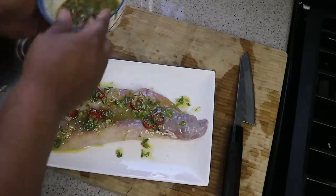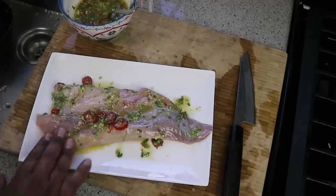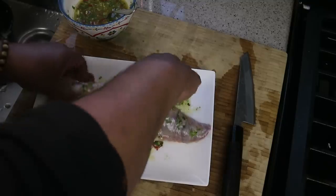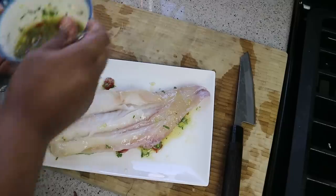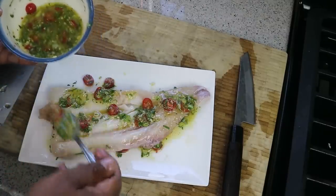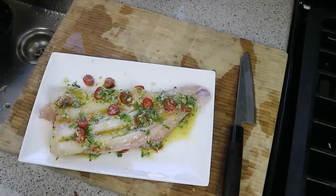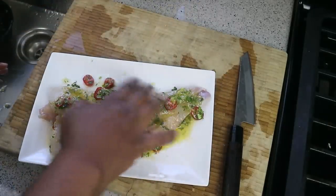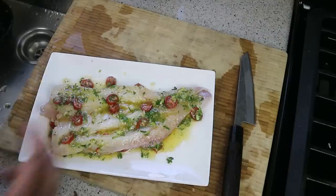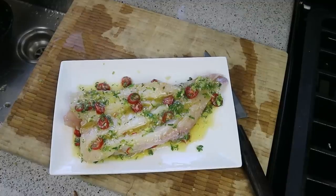Putting some of that dressing on there, just working it in — the garlic is smelling lovely, you're getting all that niceness from the garlic and the parsley. I'm going to flip that over and do the same thing on this side. We'll reserve about a third of the dressing for later. This does not have to marinate for long because we don't want the acid from the lemon cooking the fish — so quickly outside to start up the propane grill.